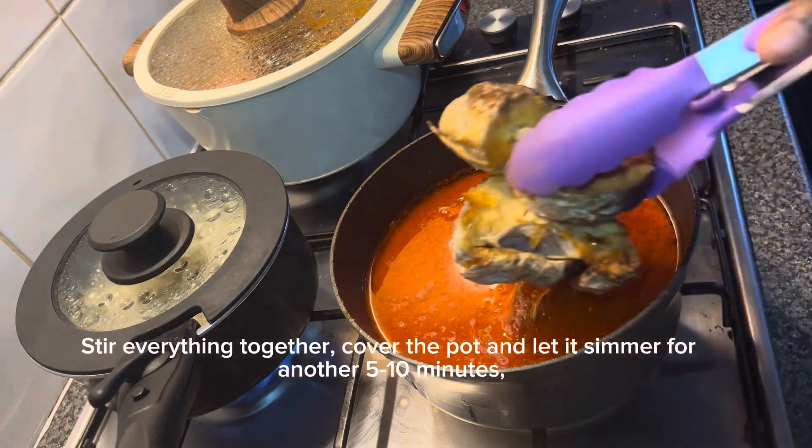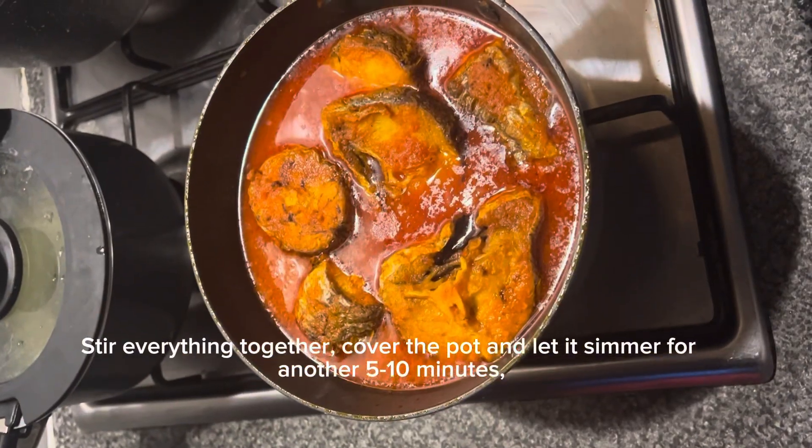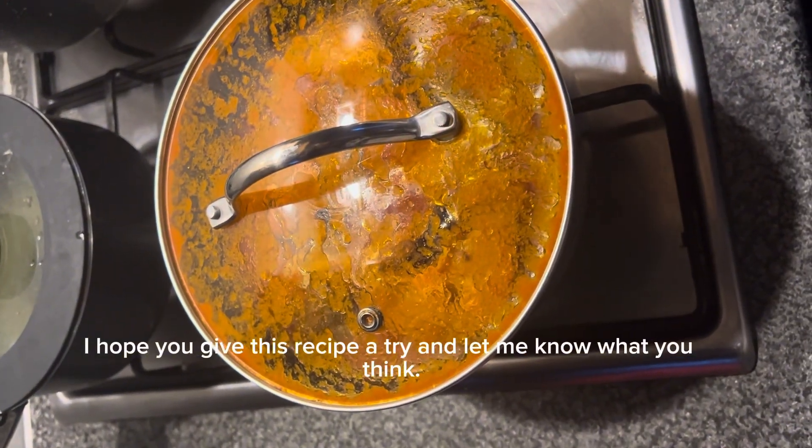Add the hake fish to the pot and stir everything together. Cover the pot and let it simmer for another 5 to 10 minutes. That's it — your hake stew is ready to be enjoyed! I hope you give this recipe a try and let me know what you think.